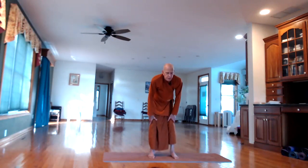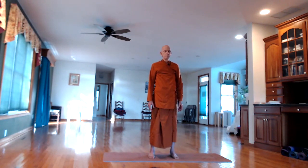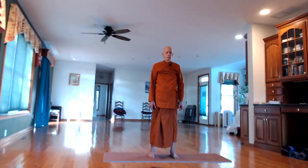When you're done, just straighten back up and feel the whole head and body — the whole head and brain washed and bathed in healing life force energy throughout the whole body. Be aware of standing. Standing.